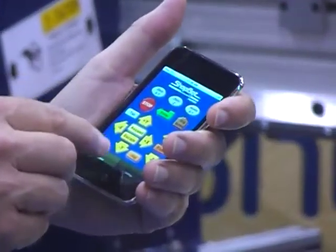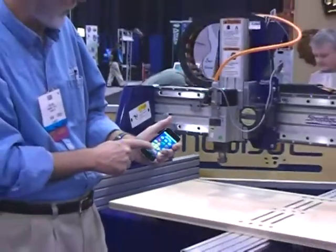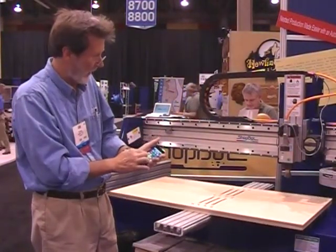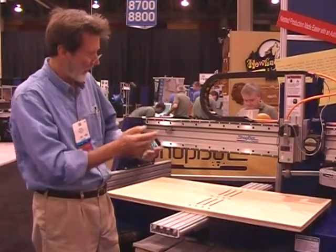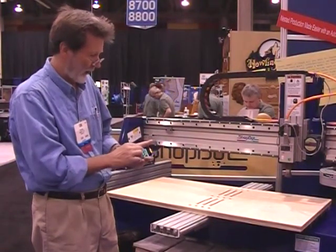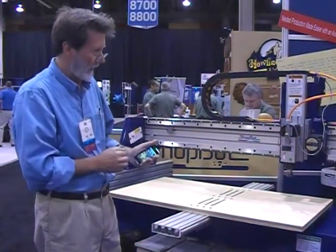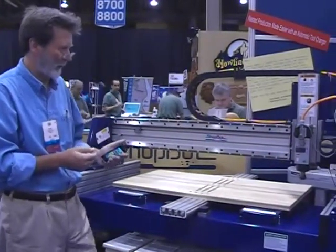You just interact with it the way that you would a standard ShopBot remote, moving the tool around. That's using the keypad to move the Y axis and X axis. If I wanted to return the tool to home position, I just hit the jog home button, and the tool will basically return to its parked position.